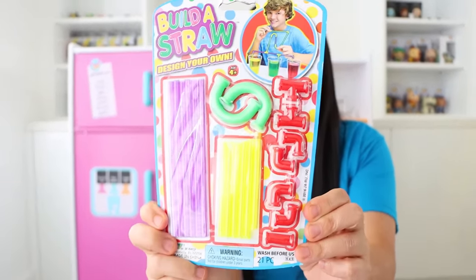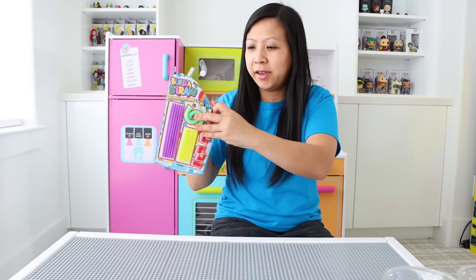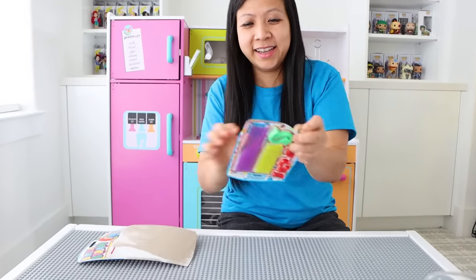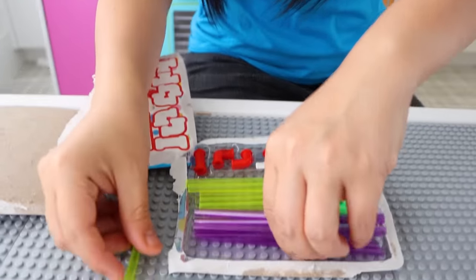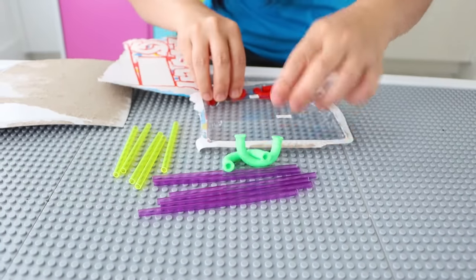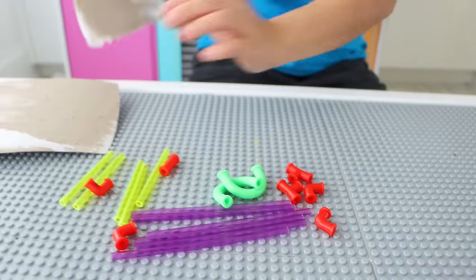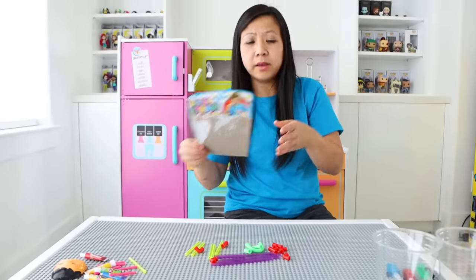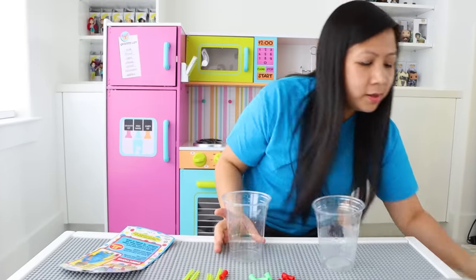Next, I'm going to try this Build-a-Straw. Have you ever seen this? You can design your own crazy straws. Guess we'll find out. So it comes with a whole bunch of straws and pipes and all these contraptions. I have my cups here, so I'm going to fill them with water and let's get started.